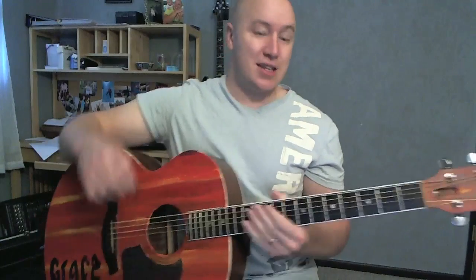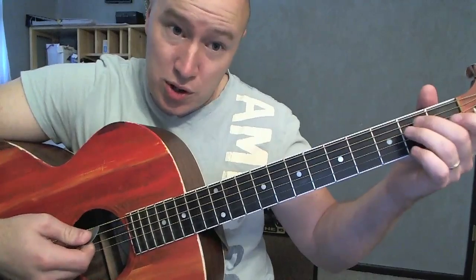This is pretty easy because it's really going between two chords again and again through most of the whole song. You don't need a capo.